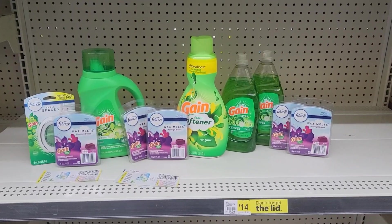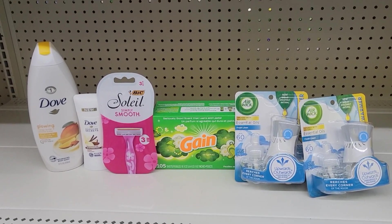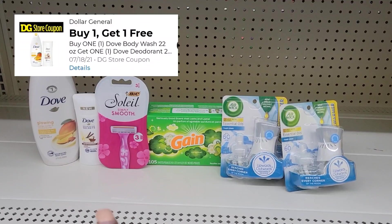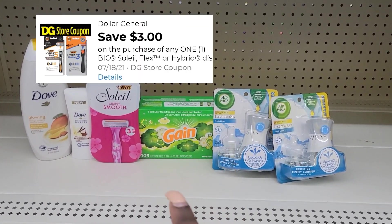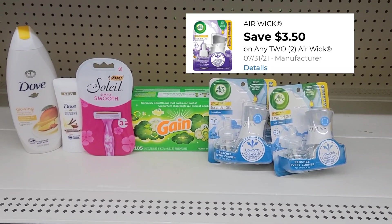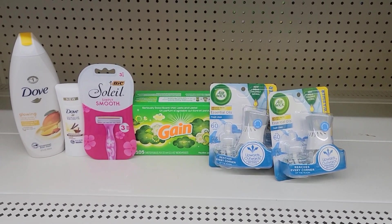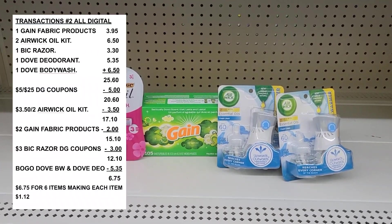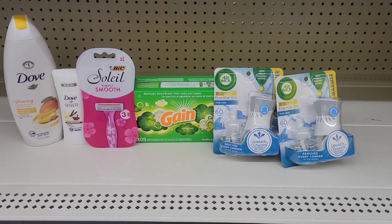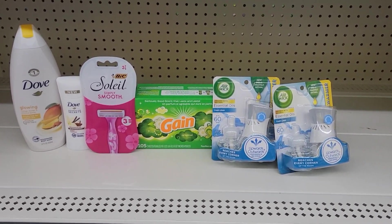I feel like that is a great price. Now let me show you my all-digital deal. Here's the overview of everything I got: I'm going to use my $5 for $25 deal, a BOGO coupon for the Dove, $3 off for the BIC razor, $2 off for the Gain laundry products, and a BOGO coupon for the Airlys — which comes out to $3.50 out of pocket for two. I already posted this deal on my $5 for $25 digital breakdown — please check out that video.